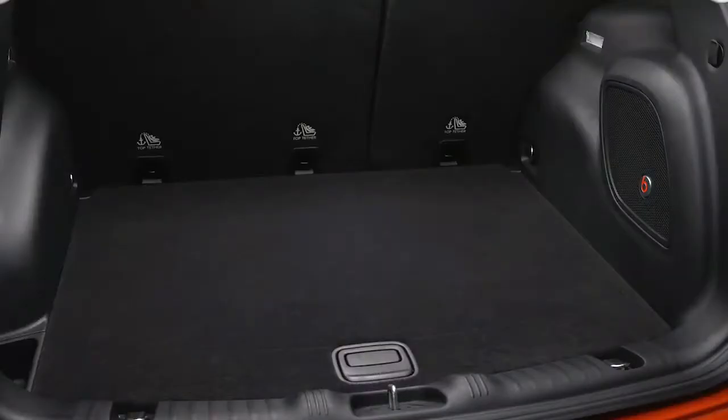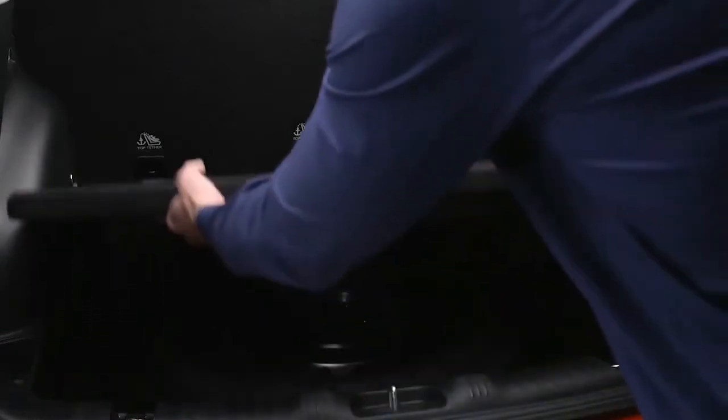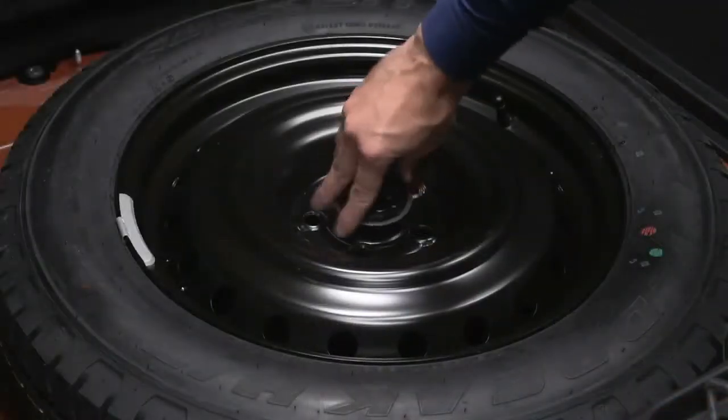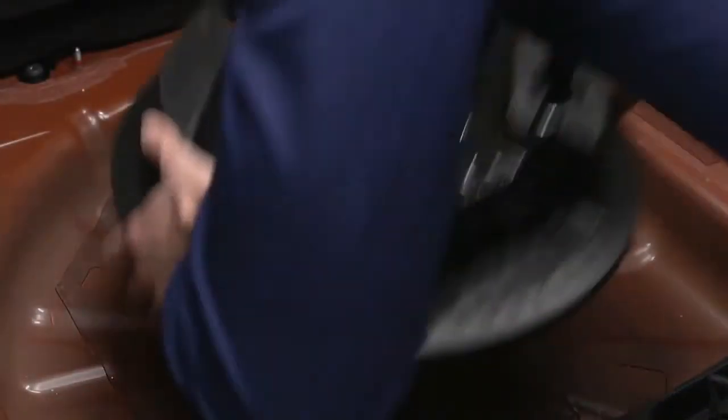You'll find the jack tools, spare tire, and laminated instruction sheet underneath the load floor in the rear cargo area. Lift the load floor and prop it upright in the groove provided. Remove the wing nut from the spare tire, then remove the spare. Remove the jack tools stowed below the spare itself.